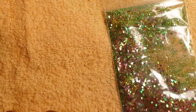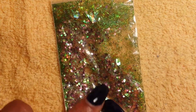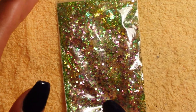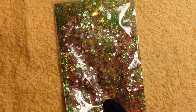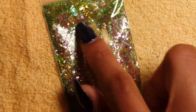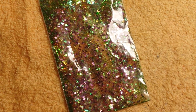Last but not least, she sent this pretty mix right here. I would probably call it either 'Tinkerbell,' 'Fairy Tale,' or something dealing with fairies — because that's what it makes you think of. This is also very good for a spring nail. Very beautiful, I love it.